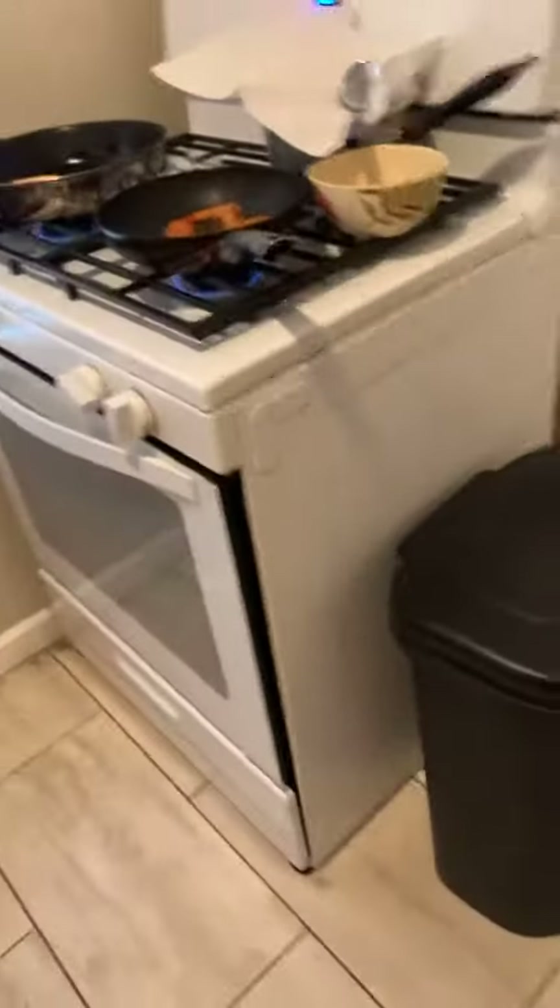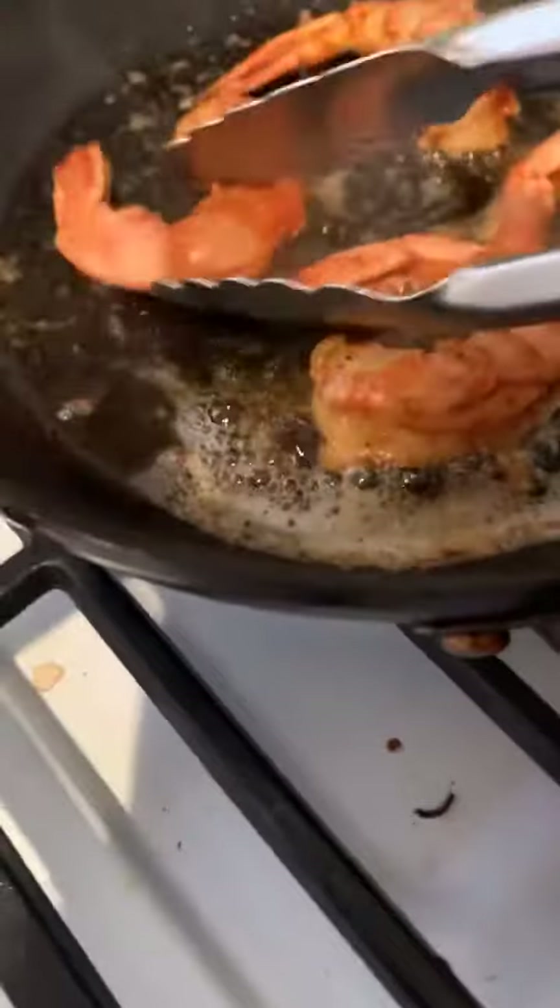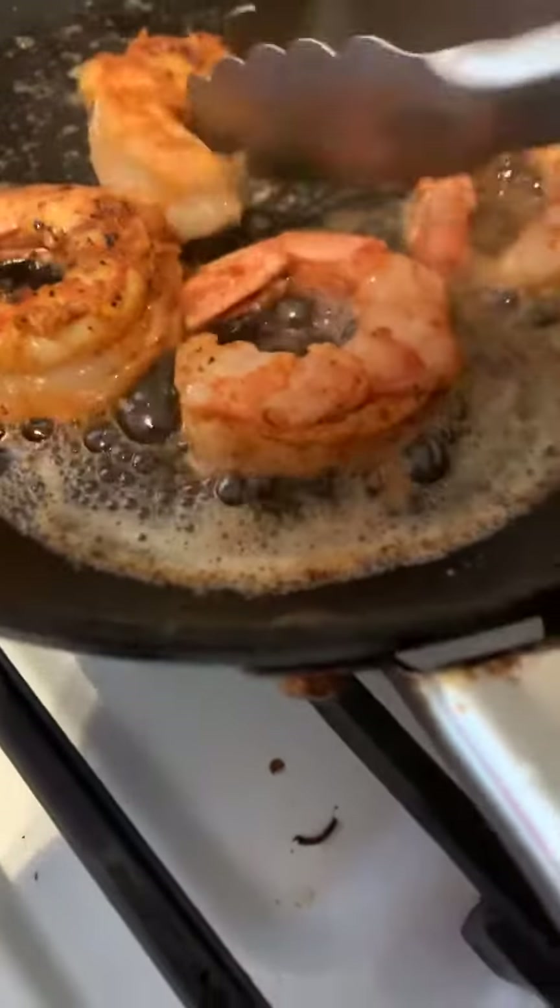Shrimp is doing their thing and I'm doing my thing. We're going to zoom right on in. I'm going to get these shrimp nice and golden.